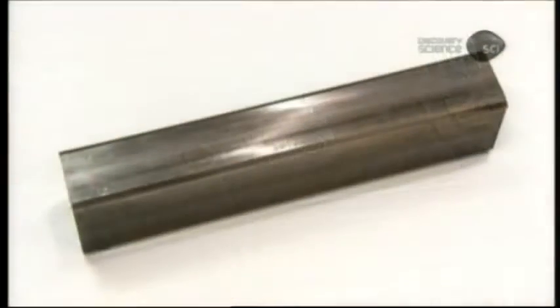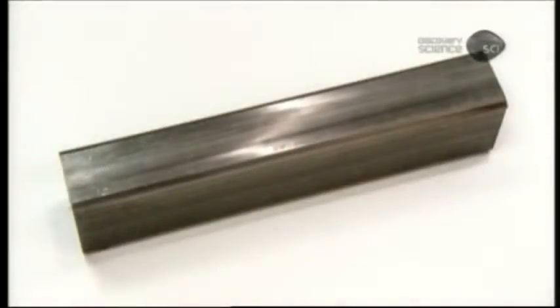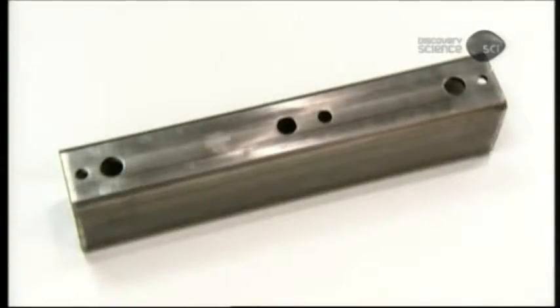The rectangular block that houses the locking system is called the lock body. It too is made of hardened steel. An automated press punches holes on the ends for the shackle and in the middle for the lock cylinder.